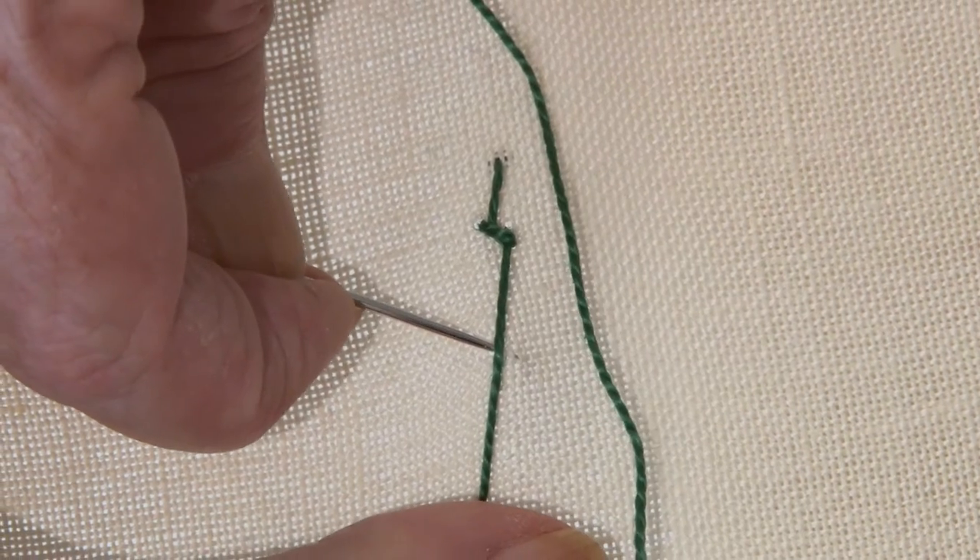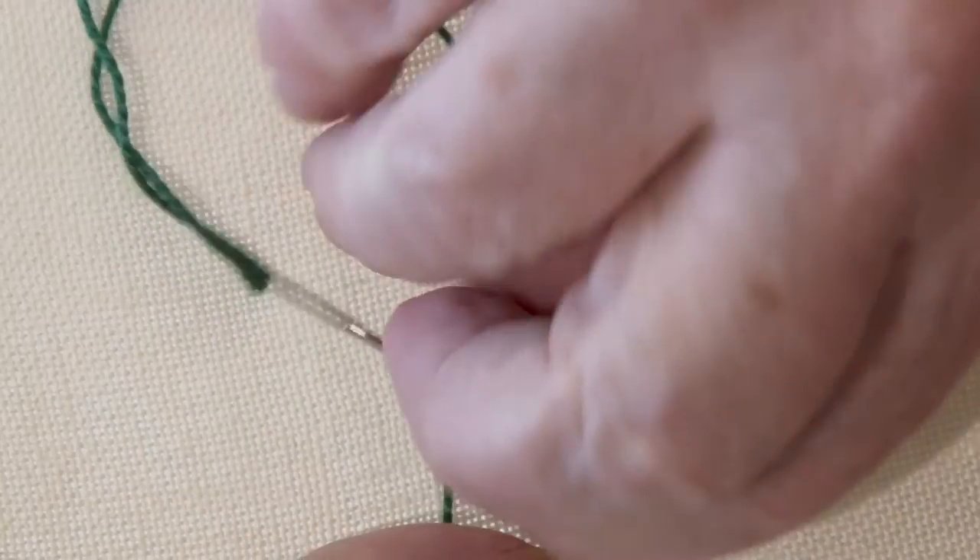Pulling the thread under is important. Try different lengths of stitch.